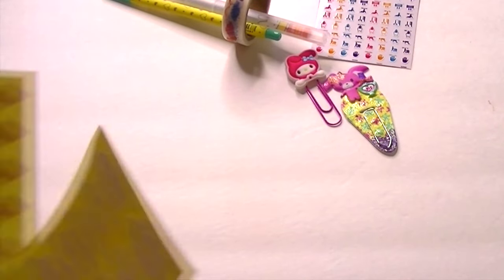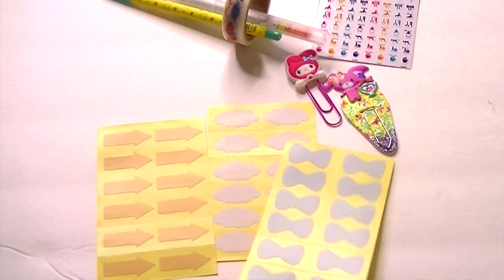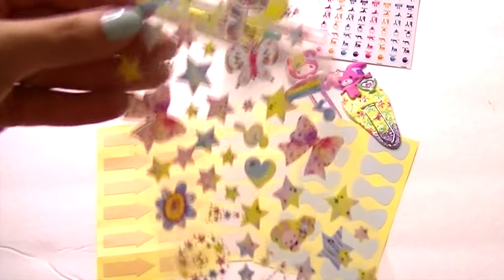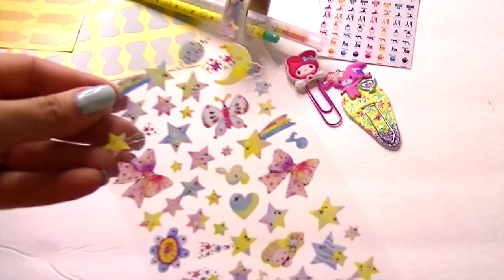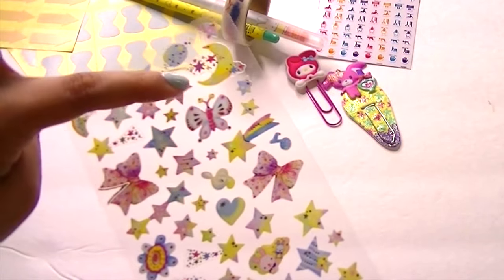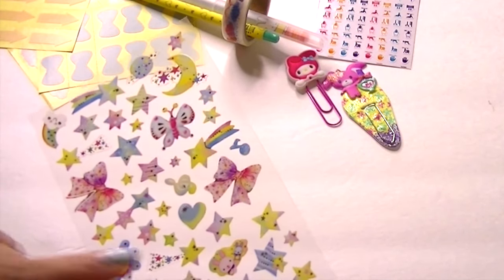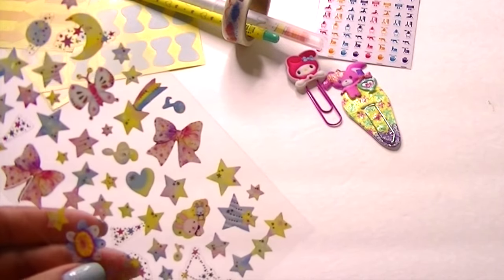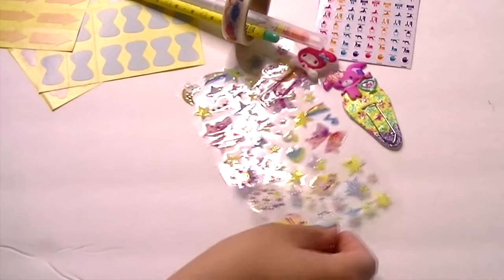Now we have these stickers — some clouds, some white clouds, some arrows, and bow ties. I think that is so cute. And then we have these stickers that are really pretty: a moon with stars, Saturn, shooting stars, some bows, and what I'm assuming are constellations. So pretty — I like it.